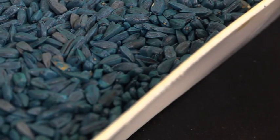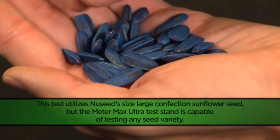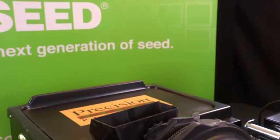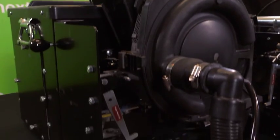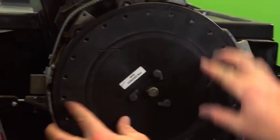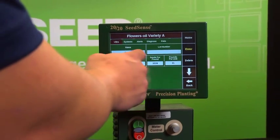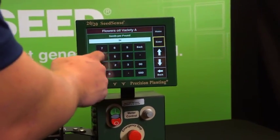Now that we have completed our tests for NuSeed's size 4 oil sunflower seed, we can move on to another variety — NuSeed's size large confection seed. For our demonstration, we are still utilizing the Case IH early riser planter. However, for this particular seed, we'll be switching our disc to a 2440 model, which is recommended by the manufacturer and should be inspected prior to use. Again, we will input our settings for this particular setup on our 2020 SeedSense monitor from Precision Planting.